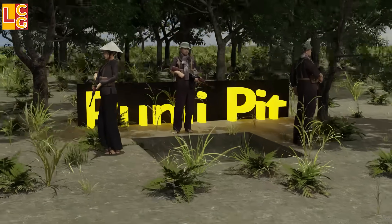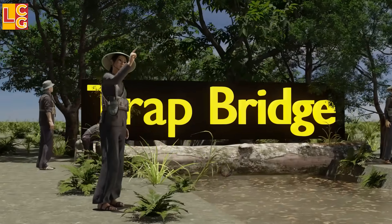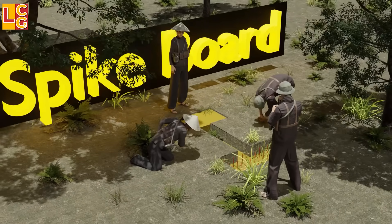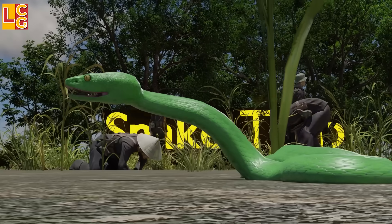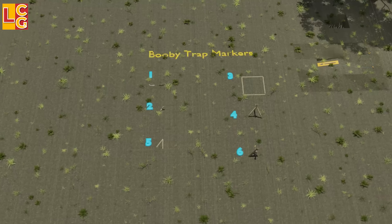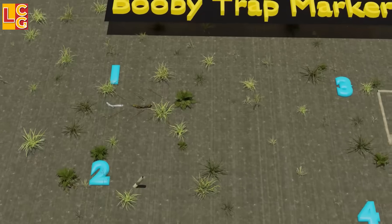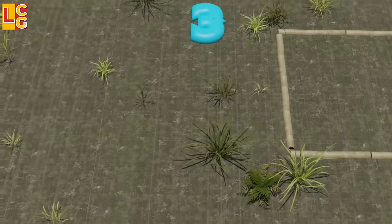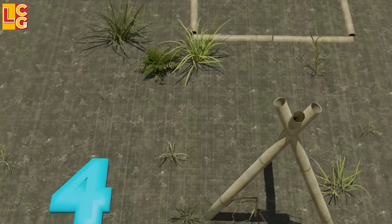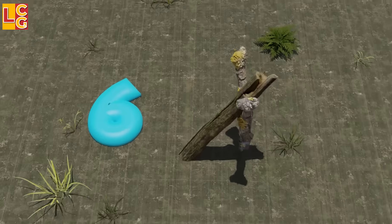These booby traps were not only dangerous for enemy American soldiers but also for the Viet Cong soldiers themselves, so they made booby trap markers to know if there were any booby traps around and where they were placed. Each trap marker signaled a specific booby trap, but the Viet Cong changed their meaning every now and then because the American soldiers also discovered their meaning. The one important thing: when you see these trap markers, a booby trap is placed nearby.